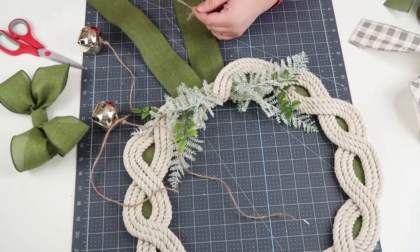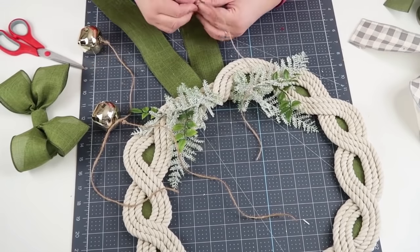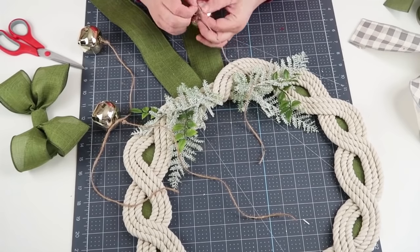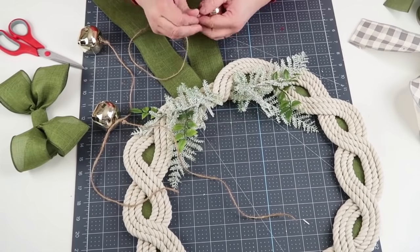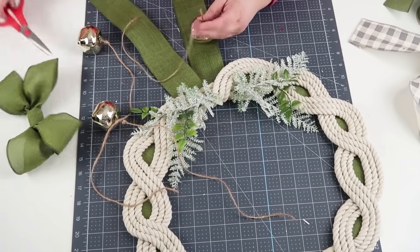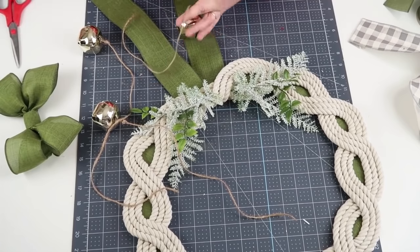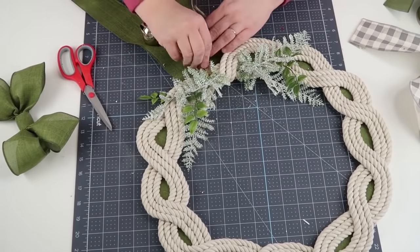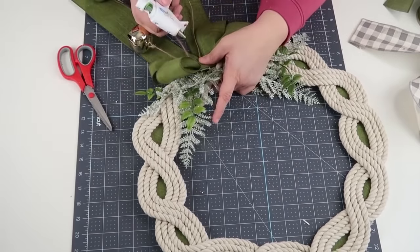I added that with some greenery, and now I'm taking three bells I had from Target — I bought them last year — and I'm just going to put some twine on them with a little slip knot at the very bottom so it looks really pretty. I made them at different lengths, ran them through the loop of the rope, and then added a bow.